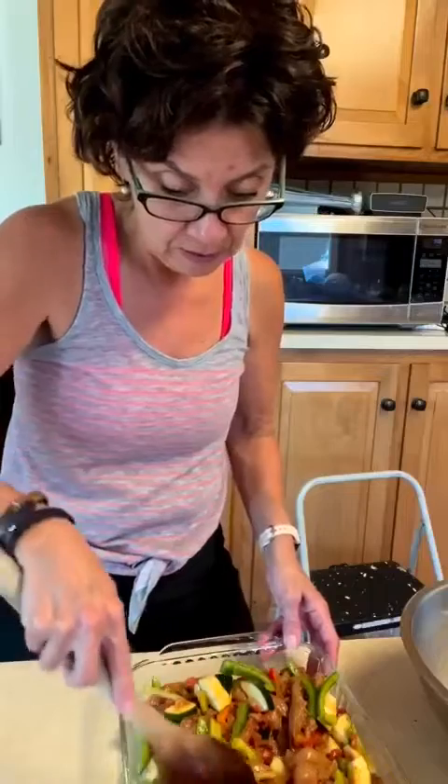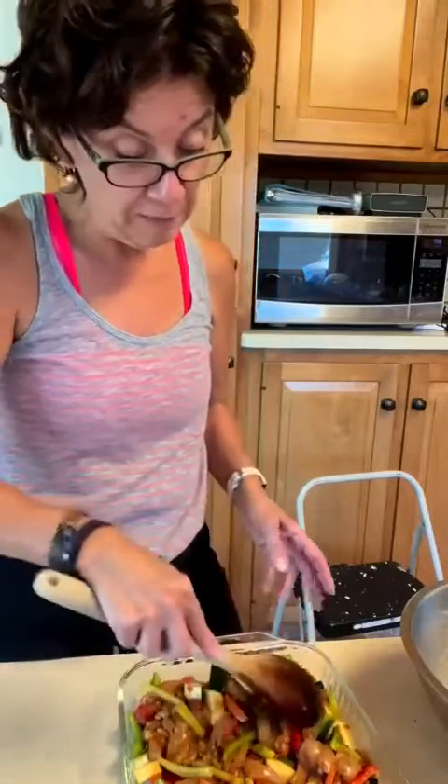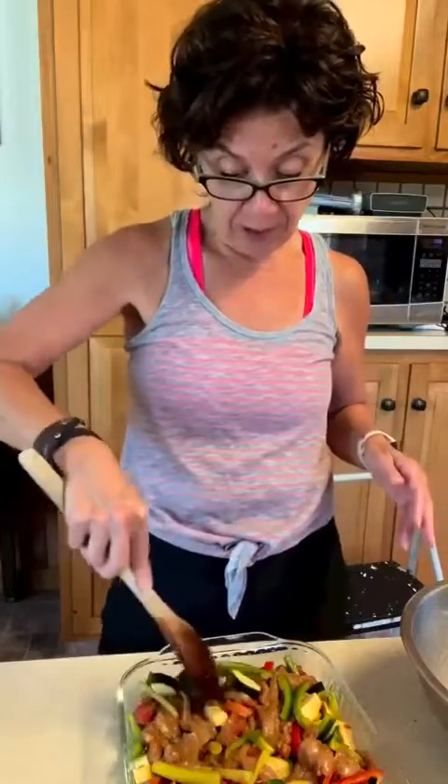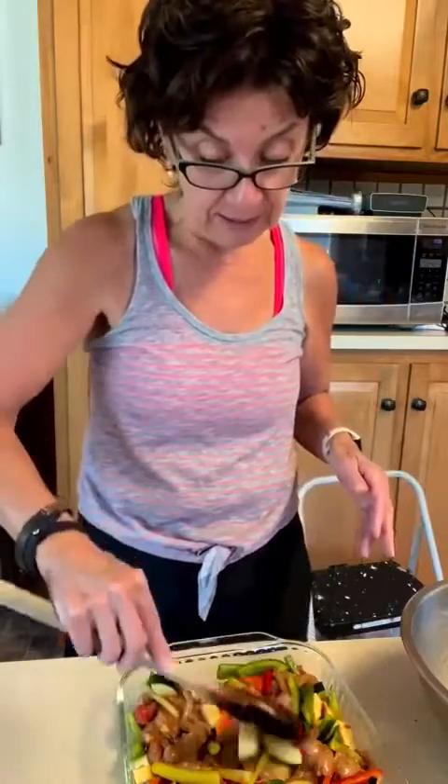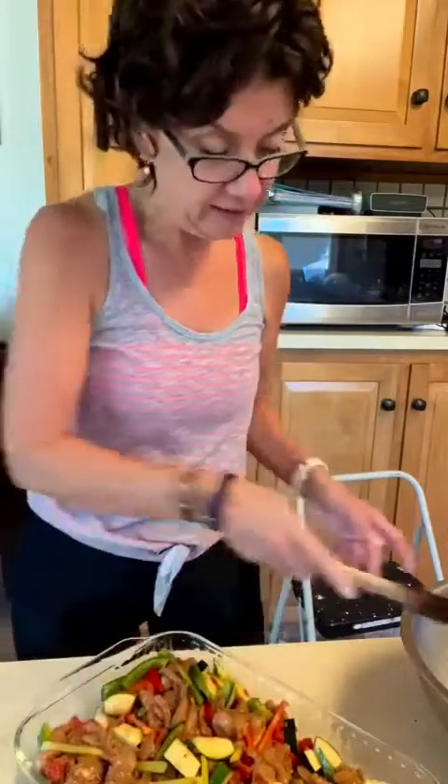Putting it all into the pan — this will bake in the oven at 400 degrees for about 25 minutes until your chicken is done and your vegetables are tender. That's as simple as anything. You could make this in a 15 by 10 jelly roll pan or sheet pan — it does spread out nice — but I like to have the pretty dish because it serves so pretty when it's done.